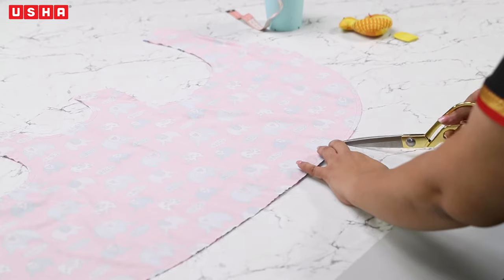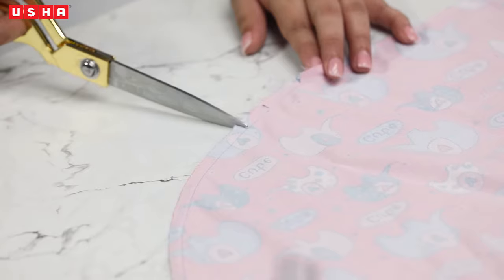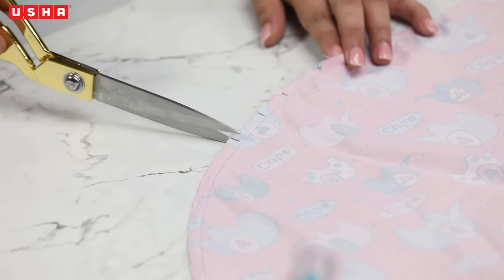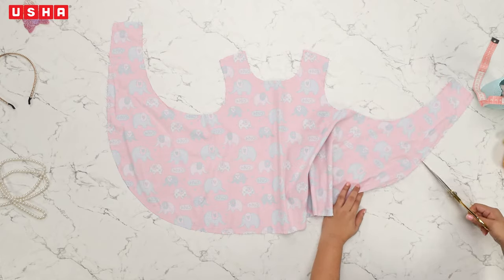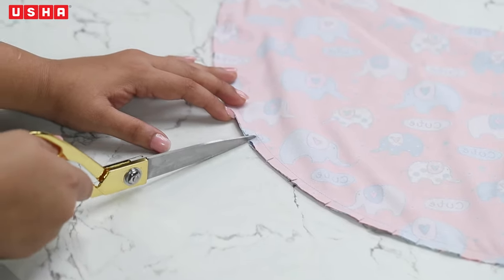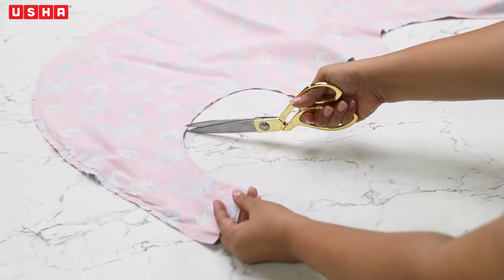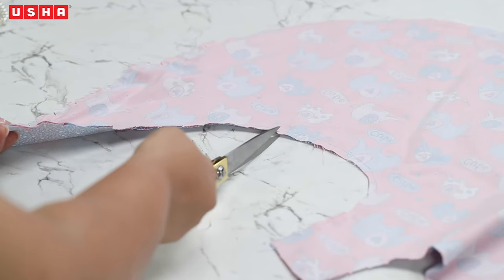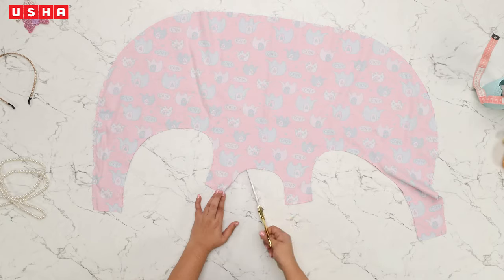Now we have to create slashes on the dress. Start with the bottom — ensure you don't cut the seam while slashing. After the bottom, move to the armhole and then the neckline. These notches will help flatten the circular seams in the fabric so that it settles nicely when your little girl wears it.